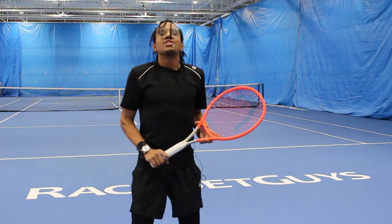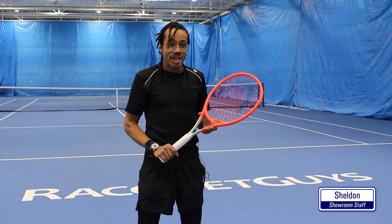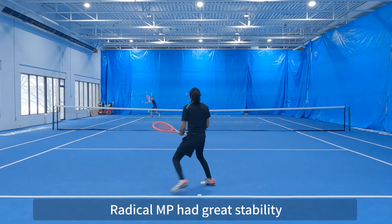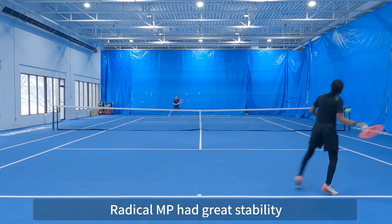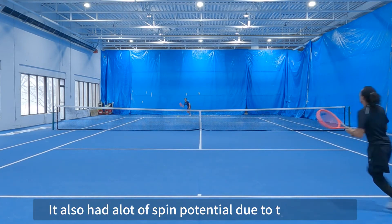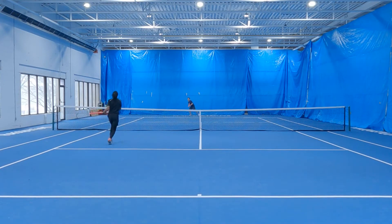Sheldon tried the MP version of the Radical. Let's hear what he thinks. One thing I really liked about the 360 Plus Radical MP was that when I wanted to take a heavier paced shot, the stability behind this racket was definitely there. One other thing I really enjoyed was when I wanted to create more topspin with the ball, I felt that because of the balance of the racket, it was a lot easier to get that topspin to generate. Thank you, Sheldon.